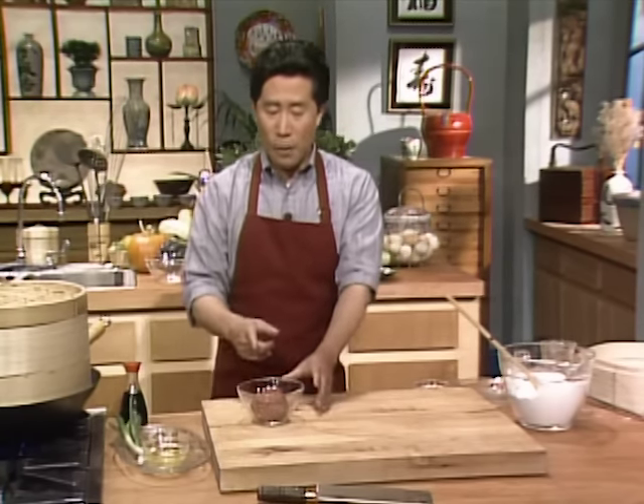All done! Mix them all up — if you want, you can put a tiny bit of watercress. Mix them all up with fish sauce and pepper.